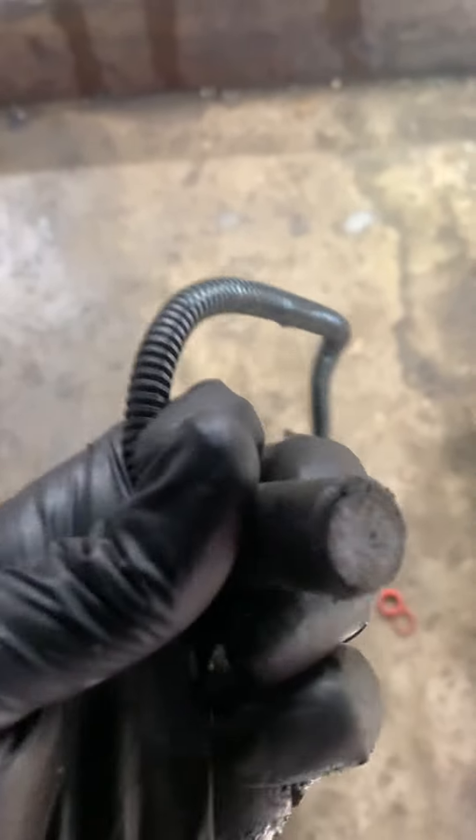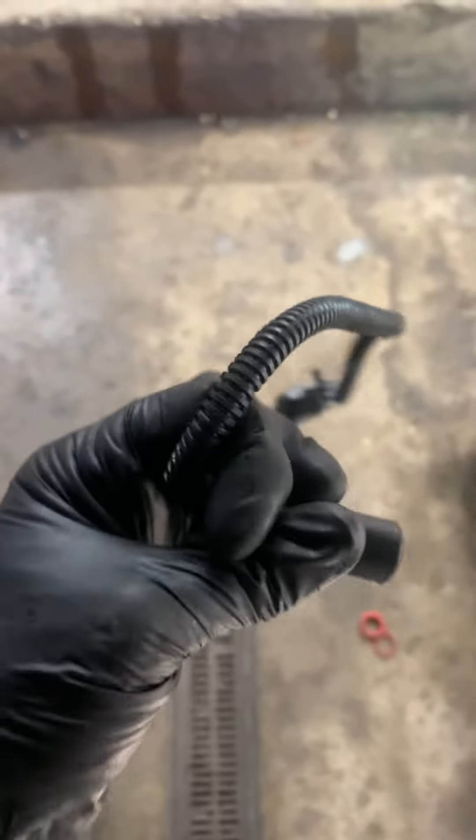Pull it down. That's the crank sensor on the Jeep. If you look, most have an o-ring — this one does not. It shouldn't be that bad to get out. And when you put it back in, do not disturb this tab. Very important — that piece of paper stays on there.